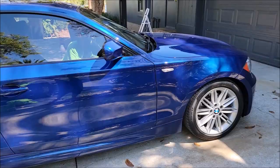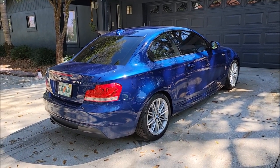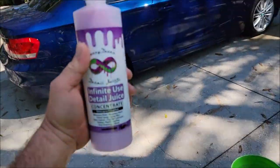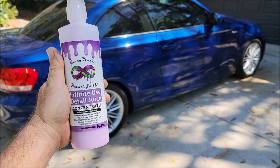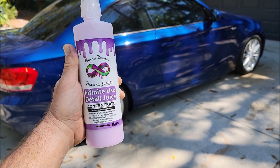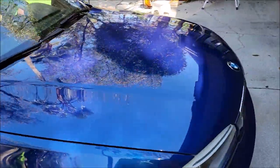Hey guys, it's Gary Dean, detailjuice.com. This BMW 128i is 10 years old — that's what it looks like before we detail it. For the whole 10 years this gentleman has had this car, I've been over here once every month to two months to clean it. The only thing I've ever used on this vehicle is Infinite Use Detail Juice, the original. You can see even prior to cleaning it, it looks awesome.